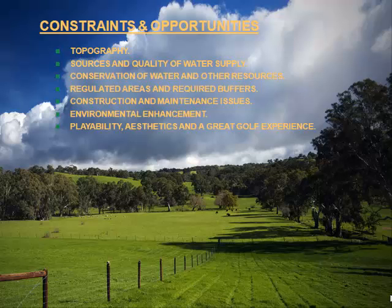Site analysis, when all is said and done, leads to what we call in the business a constraints and opportunities map. You understand the constraints and opportunities of any site you're about to work on — topography, water source and quality, regulated areas, construction and maintenance issues. As designers, we have to completely understand what that product is when we turn it over to the superintendent or the developer. If we haven't built in the most efficient systems, an operator and superintendent will know that immediately. It's also incumbent on us to provide environmental enhancement whenever we can.